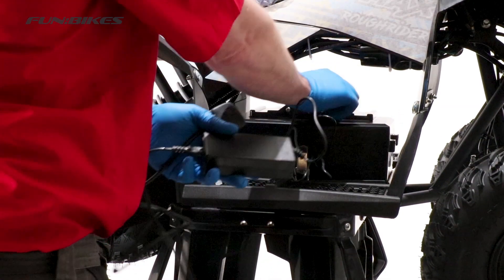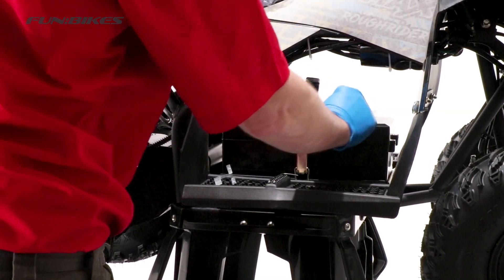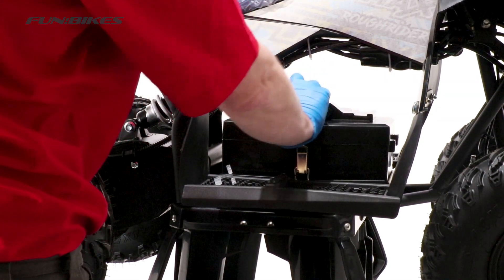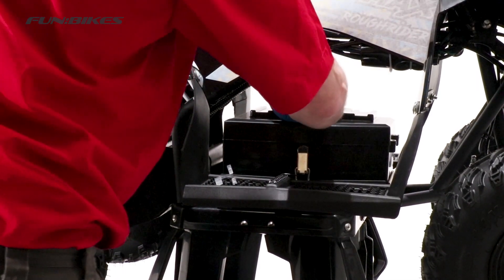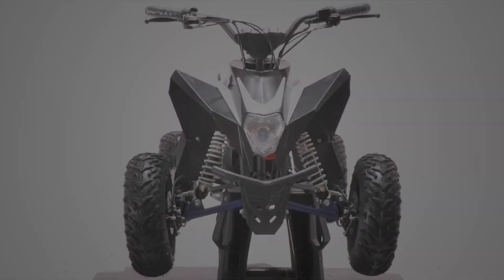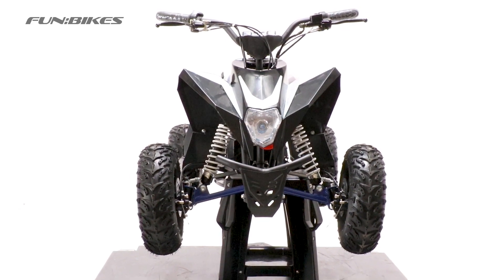Once it is fully charged for 12 hours, disconnect the charger, replace the cover over the charge point and then connect your electrical cable into the battery casing and your quad is now ready to use. And that's how you build your new vehicle. I hope you found this guide useful. Now let the fun begin.